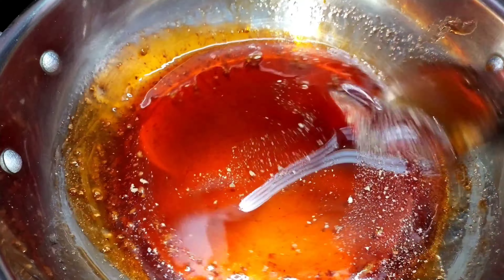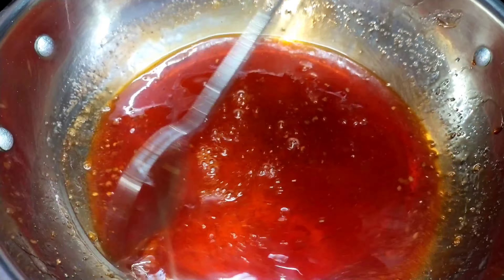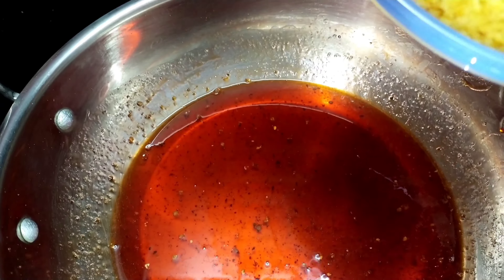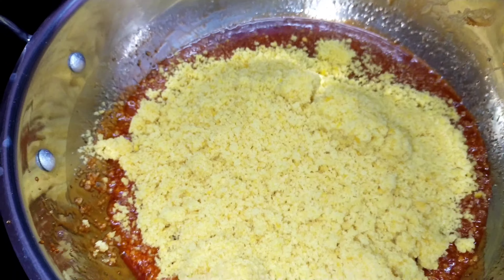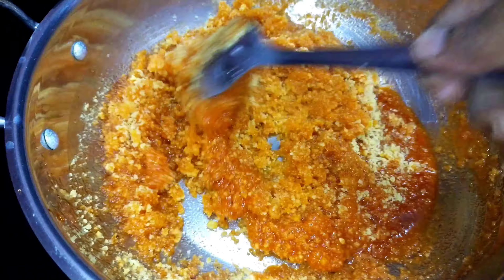Let's put the sauce on the side. Let's put it in half a cup. Now let's mix it in half a cup for about 1 minute 60 seconds.